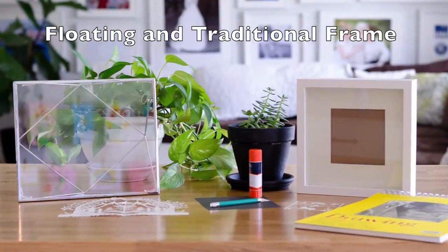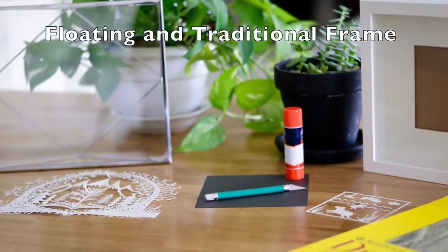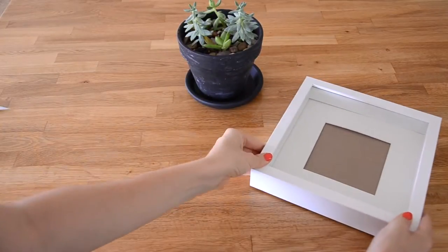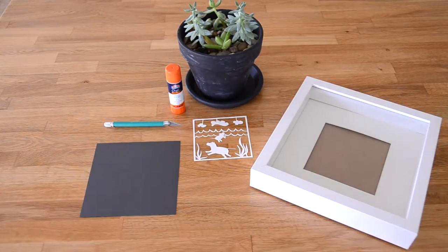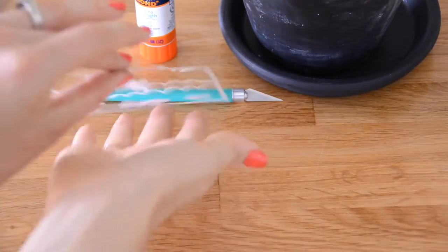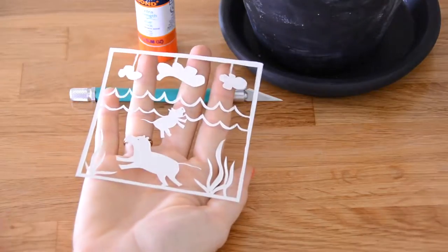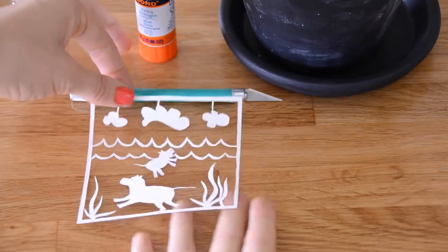There are two main ways to frame a paper cut: with a floating frame or a traditional frame. For a traditional frame you'll need some acid-free backing and glue. I'm demonstrating this with a very simple paper cut of a mama and baby hippo — this type of paper cut would be great for a beginner.